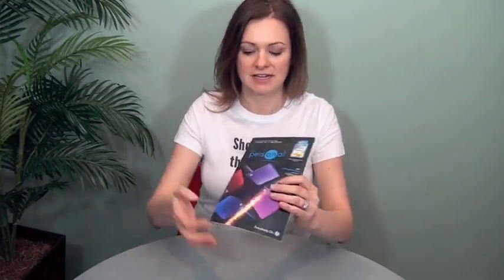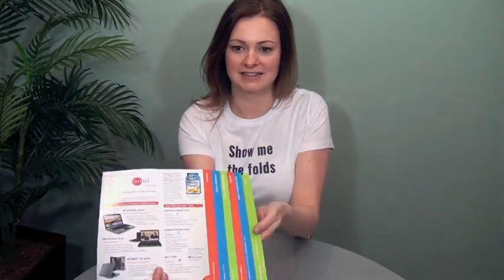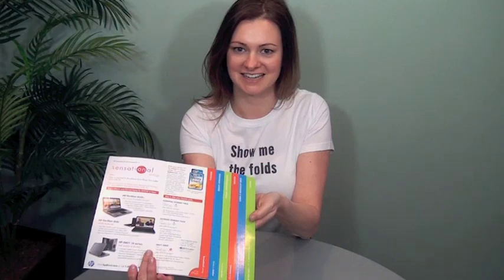So check this out. This is a self-mailing piece that they did for HP as the example here. Watch how this works — when you open it, watch this area right here, it automatically fans out equally spaced stepped content.